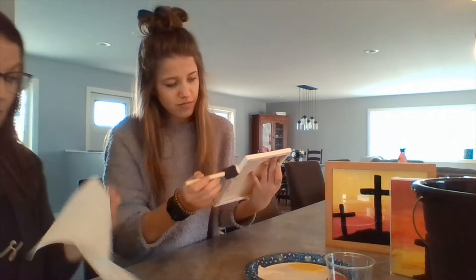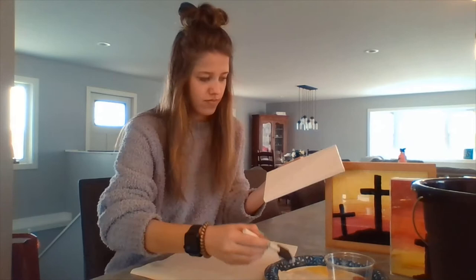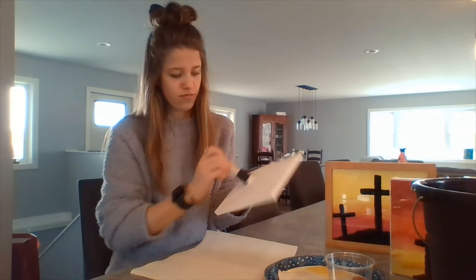Katie is trying to not get paint everywhere, but it may not work — she may be covered in paint, so we'll get more paper towels. You can use newspapers, paper towels, cardboard, or anything that mom or dad say is okay to get some paint on.